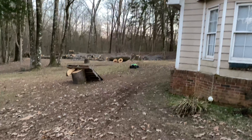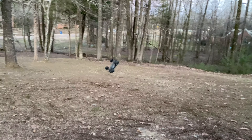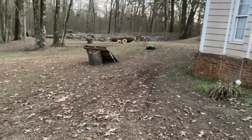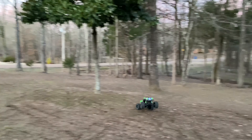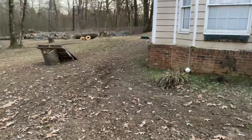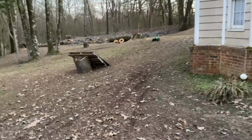That wasn't gonna make it. All right, here we go again. Yes, landed! I've jumped this X-Max on this thing a lot, but I never knew it had a backflip in it.